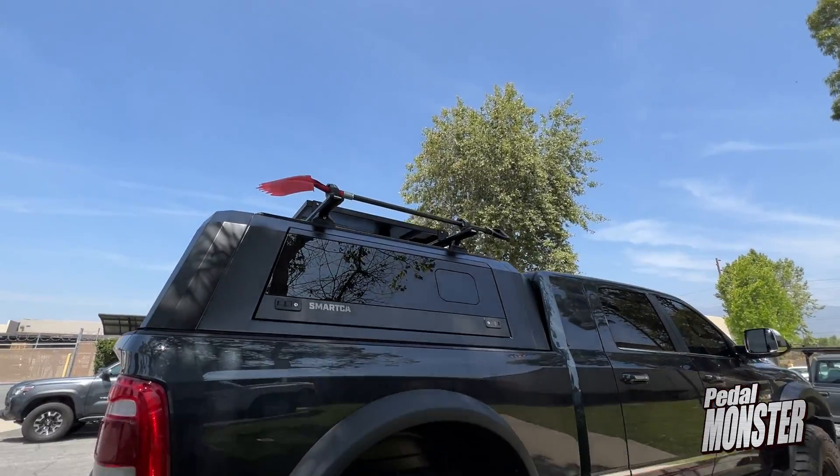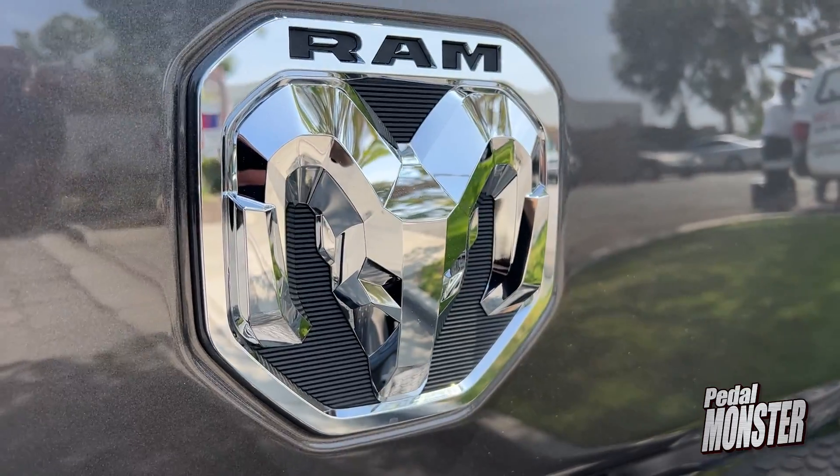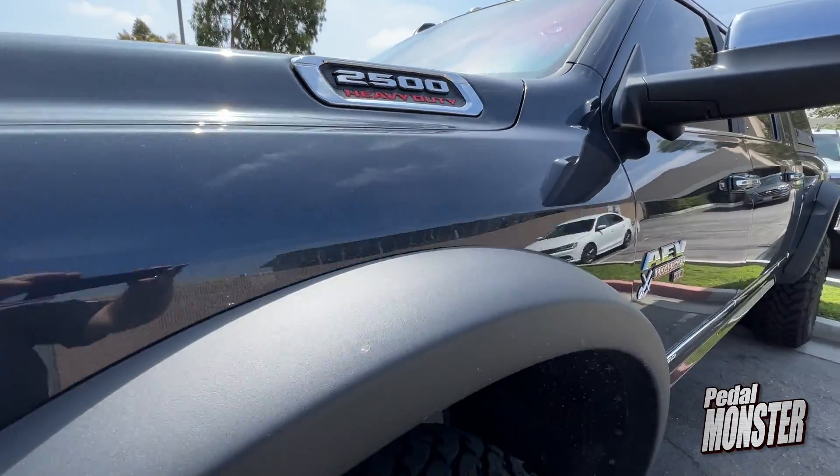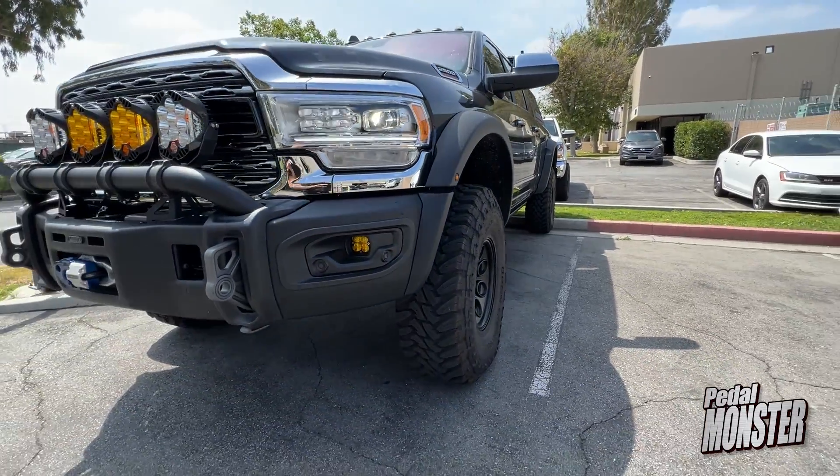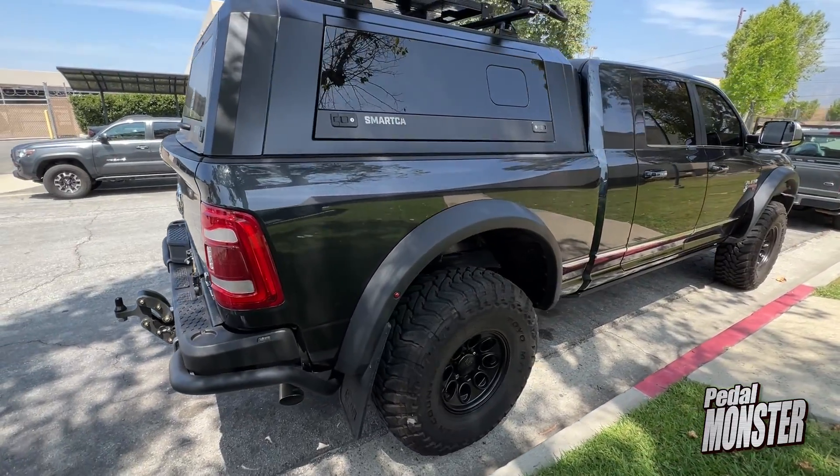Unfortunately, I sold that to a friend last year and now I'm back with my 2022 Ram 2500, which has the Prospector XL by American Expedition Vehicles. Love the vehicle. The only problem is the acceleration, so today I'm here for the Pedal Monster.